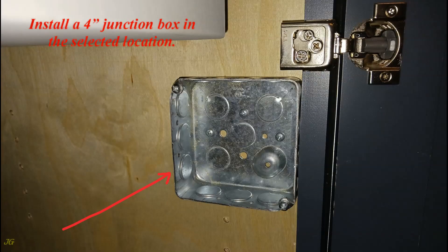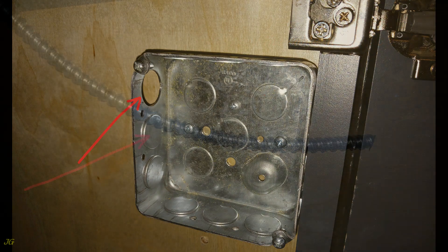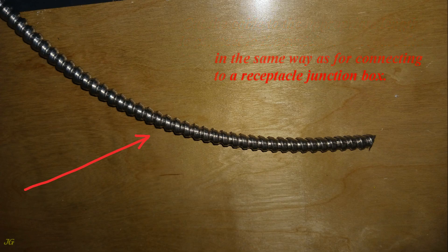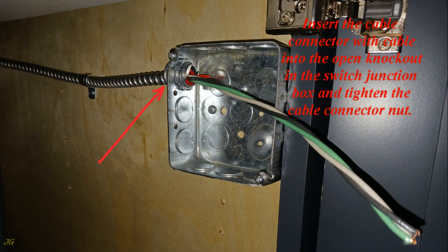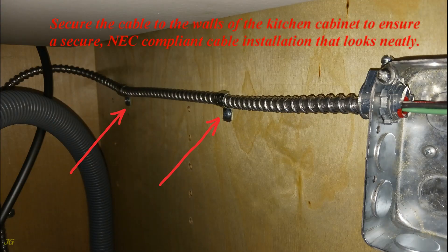Install a 4-inch junction box in the selected location. Select and open a cable knockout in the junction box that will suit the cable installation. Cut the cable to the appropriate length to connect to the switch and prepare the cable in the same way as for connecting to the receptacle junction box. Insert the cable connector with cable into the open knockout in the switch junction box and tighten the cable connector nut. Using a cable strap, secure the cable to the cabinet no more than 12 inches from the cable entry point. Secure the cable to the walls of the kitchen cabinet to ensure a secure, NEC-compliant cable installation that looks neat.